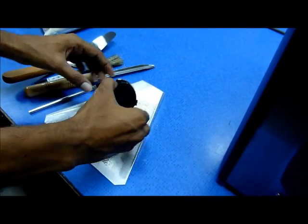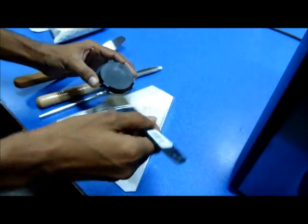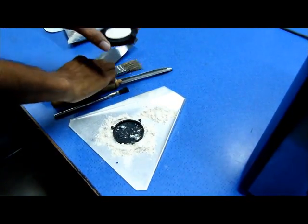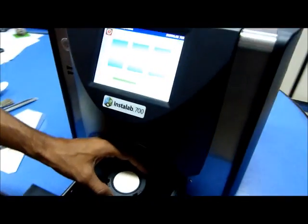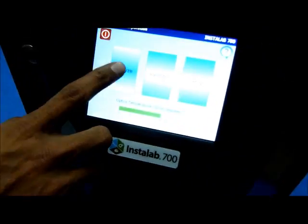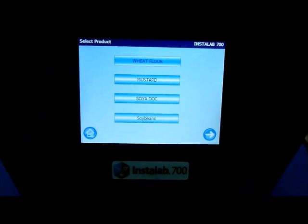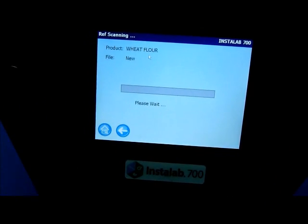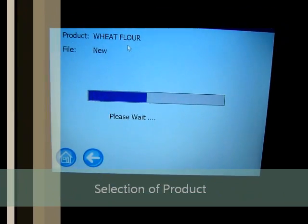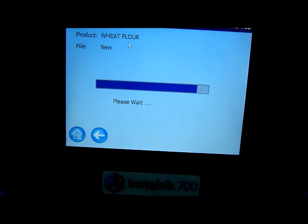We are making a presentation using the wheat flour sample. It is always ideal to have a uniform particle-sized sample for analysis through the NIR analyzer. Spatula, sample cup, sample tray holder, and cleaning brush are all standard accessories with the system.